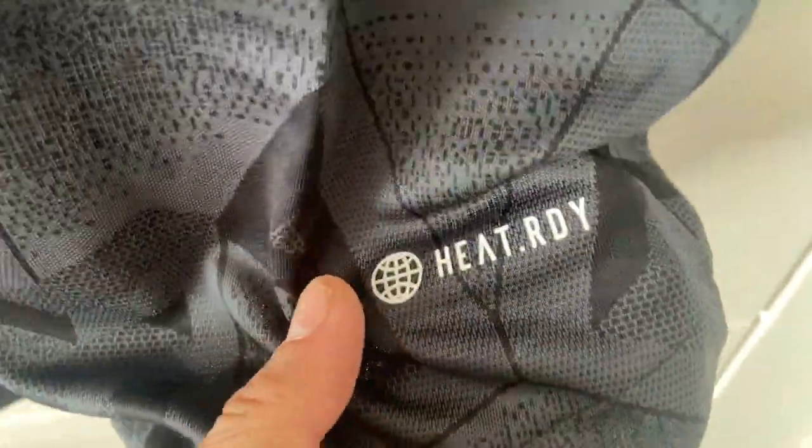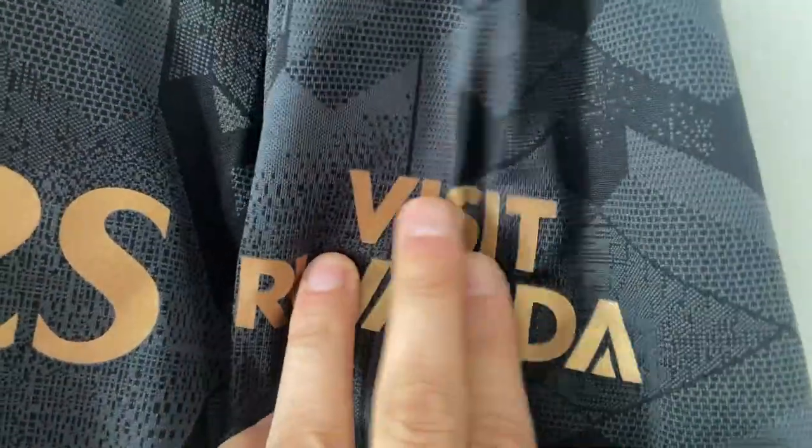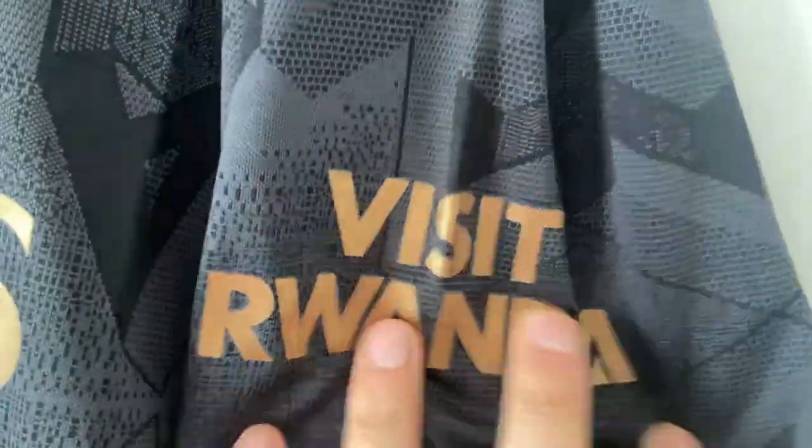On this side, being the player version, we do have the heat ready feature. The shirt has a slight lip at the bottom, which always looks nice — it makes the hemline look so much better. On this sleeve we have the sleeve sponsor, which is Visit Rwanda. The crease is from where it's been in the bag, but that feels nice as well — really smooth.